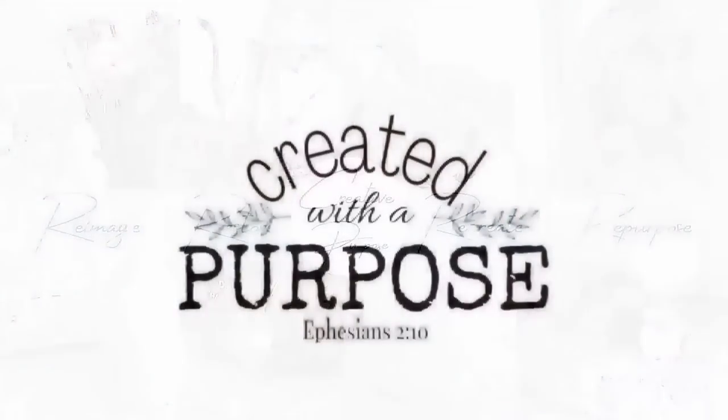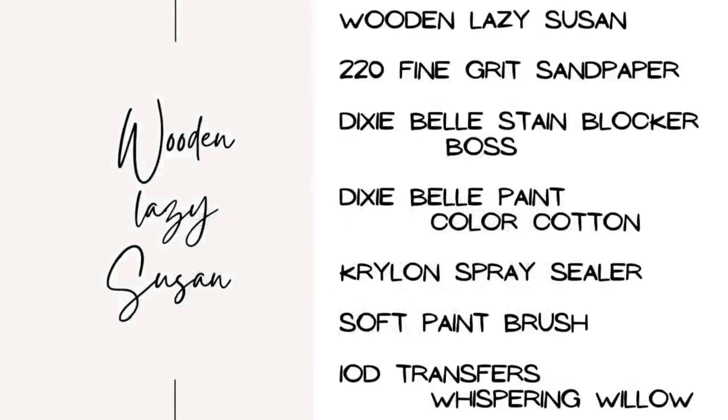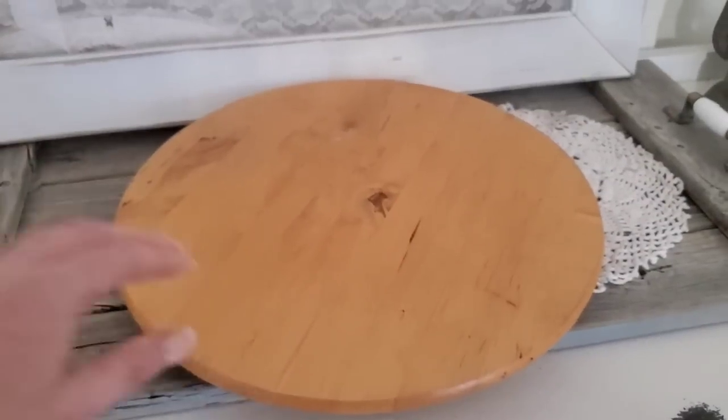Hi friends, welcome to Creative DIY Purpose. Let's get into some thrift flips. Here are the tools and materials that I use for project number one, if you'd like to take a screenshot of them.